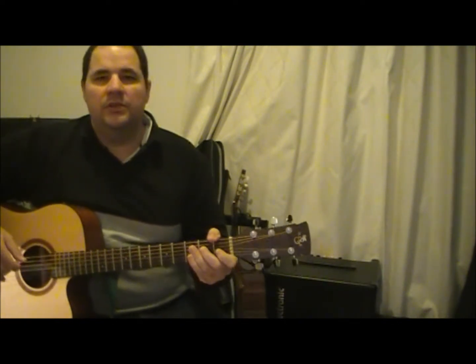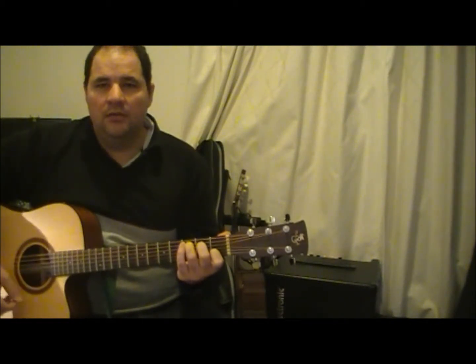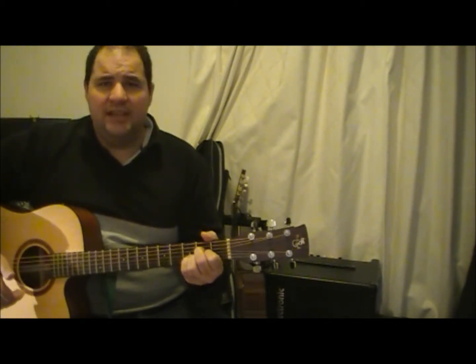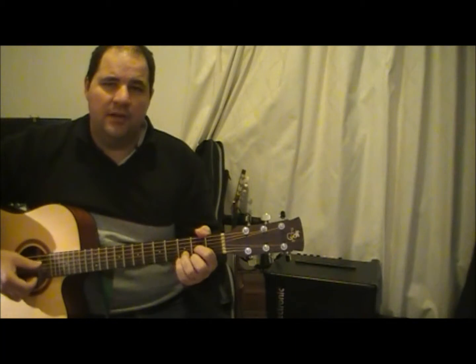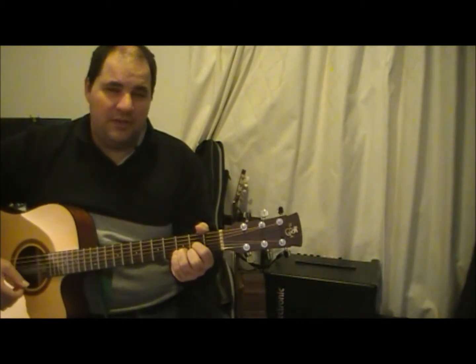Once you've got all your notes ringing cleanly, you have to make sure you're not getting notes you don't want. If you're playing a C chord, you don't want the low E banging out at the bottom — same with a D chord or an A chord. C and A both have E in them, but you want the note name to be the root in the bass.